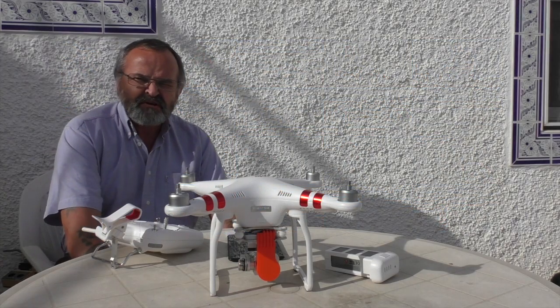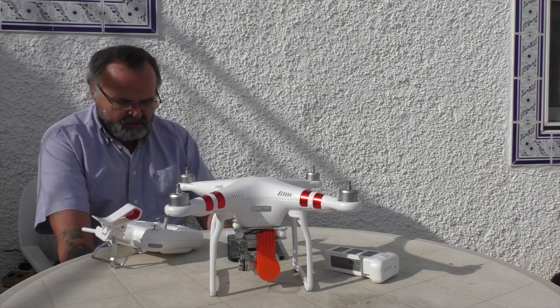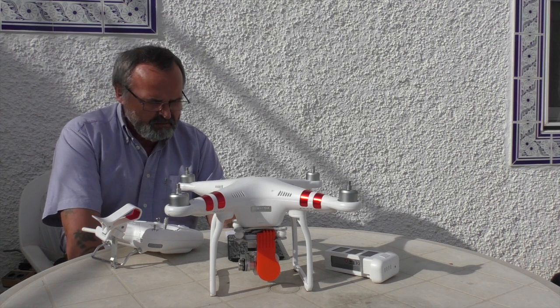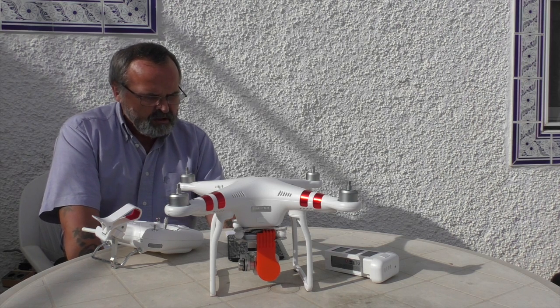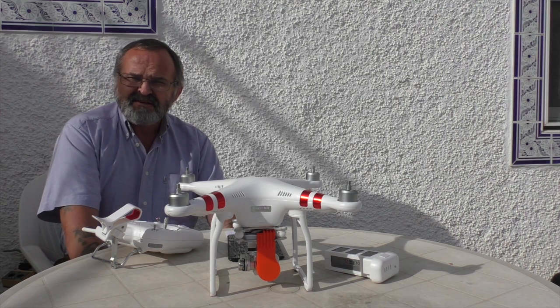I just want to show you how easy it is to upgrade your Phantom 3. As you probably well know if you follow my channel, I left the UK at the beginning of December — this is the same time as they did the upgrade, which was version 1.3.50. I didn't have time to do that then, so this is the first time I've got out my Phantom 3.